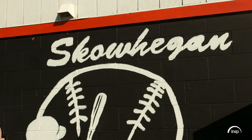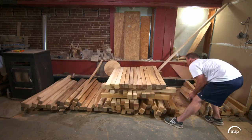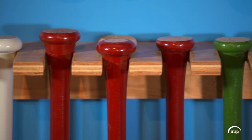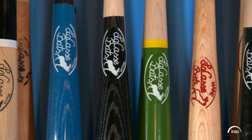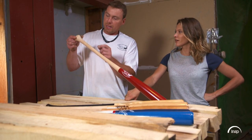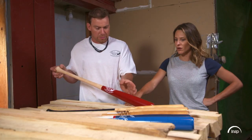In his shop in Skowhegan, Maine, Jesse turns native hardwood trees into custom bats for hitters of all ages. Here at Lacase Bats, we specialize in giving a player exactly what he needs for a model. With a bat, you can take any possible handle style and mix it with a large barrel, a small barrel, a short barrel.